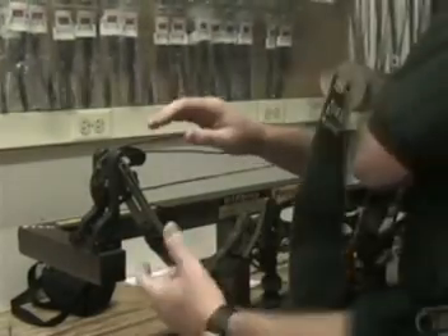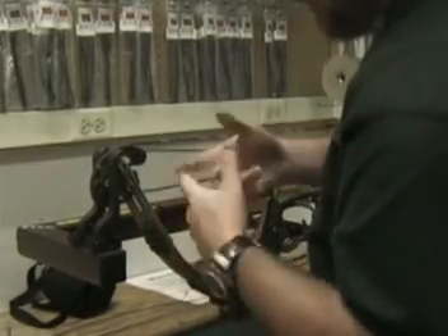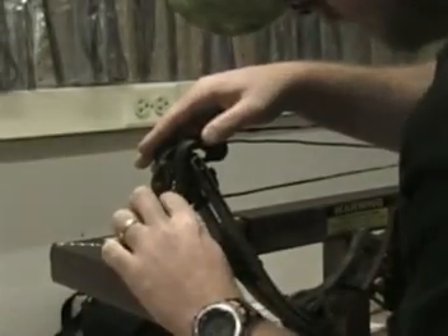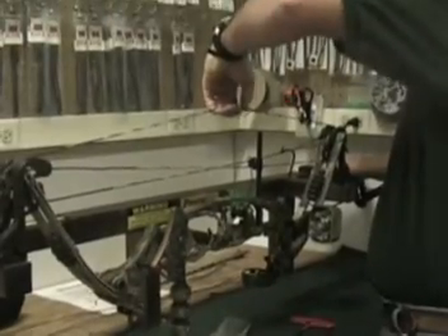Now that we've got everything — the string, cable, and bus cable all connected back on — we want to make sure that the loops are completely around all the posts. We don't want something that is not completely in the track. Make sure everything is lined up and hooked up correctly.